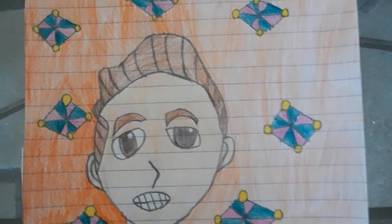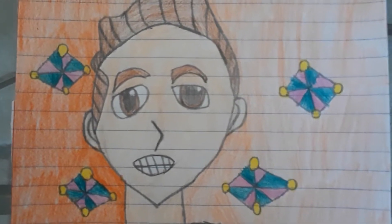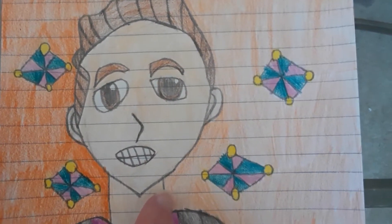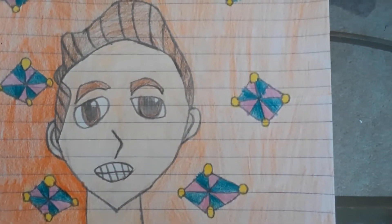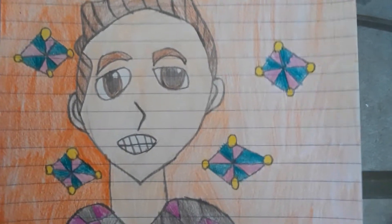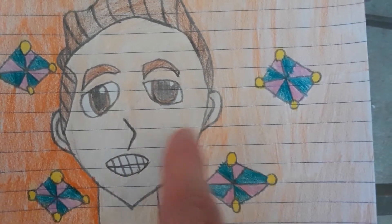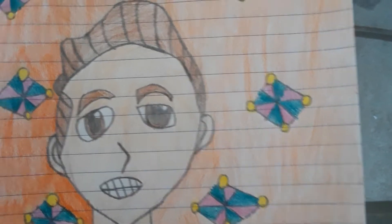I'll tell you guys how long I took. I took my time drawing his head, and I used my phone to copy what he looks like in real life. I took my time drawing his eyes, his ears, his face, and his nose.